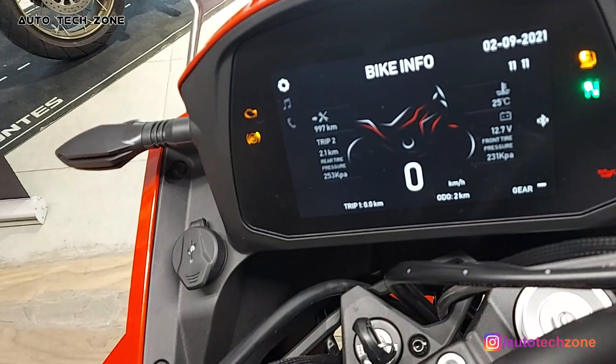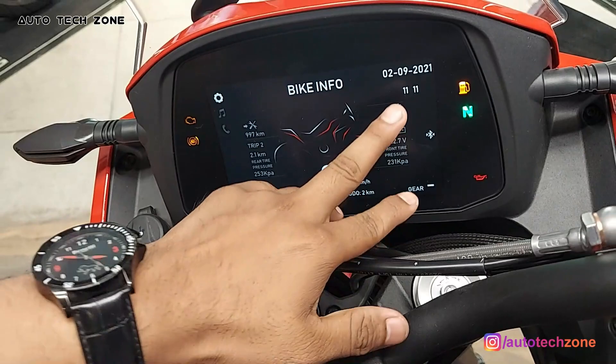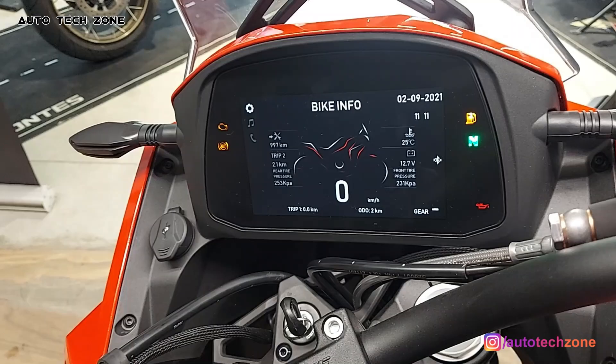You can see the bike information — you can see all the things: how many kilometers, trip meter, time, date, and even tire pressure, which you can monitor. You can also check the battery voltage. All this information is very necessary and useful.